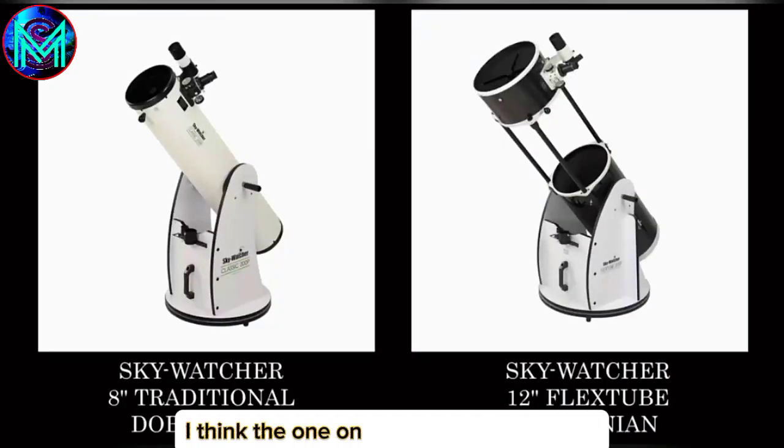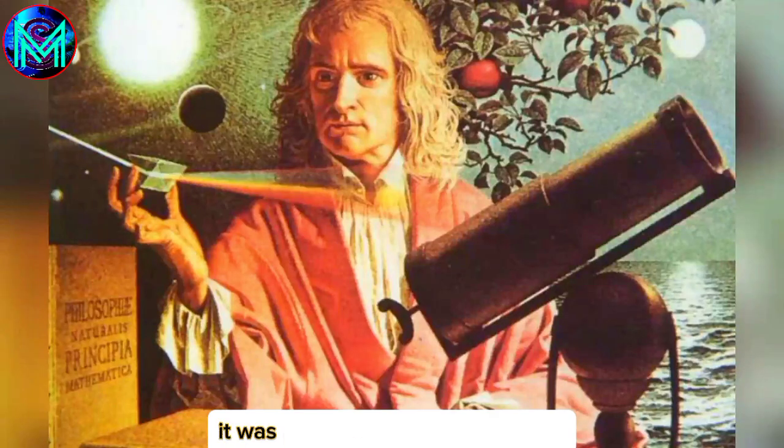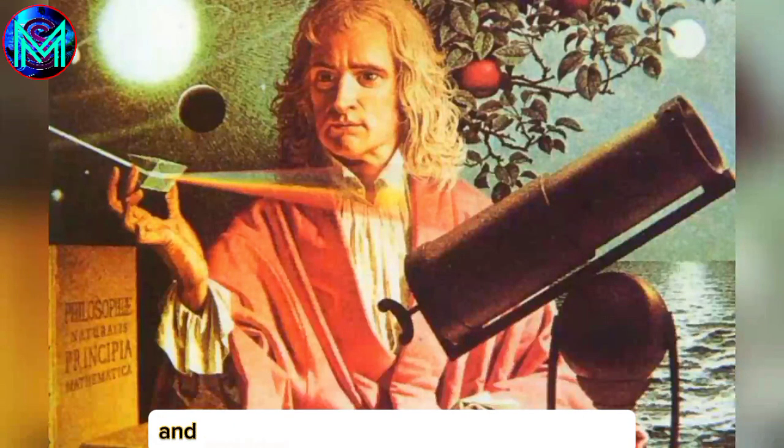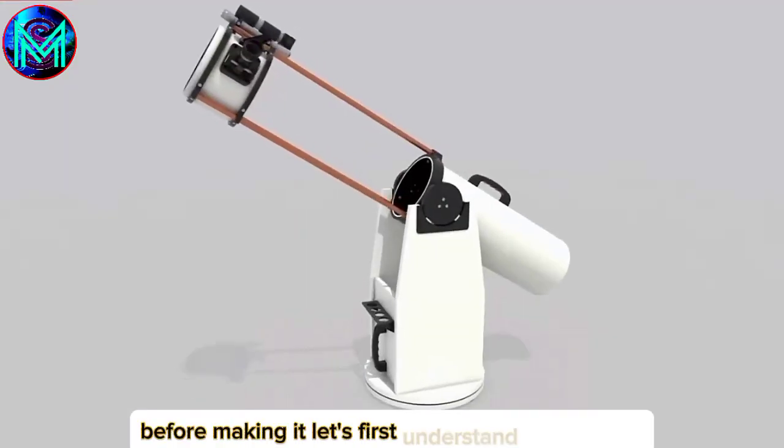Which of these two looks better? I think the one on the right is pretty good, let's go with it. This is a Newtonian reflective telescope. It was invented by Newton in 1668 and provides a clearer view of celestial bodies than the original lens-based ones. Before making it, let's first understand its structure.